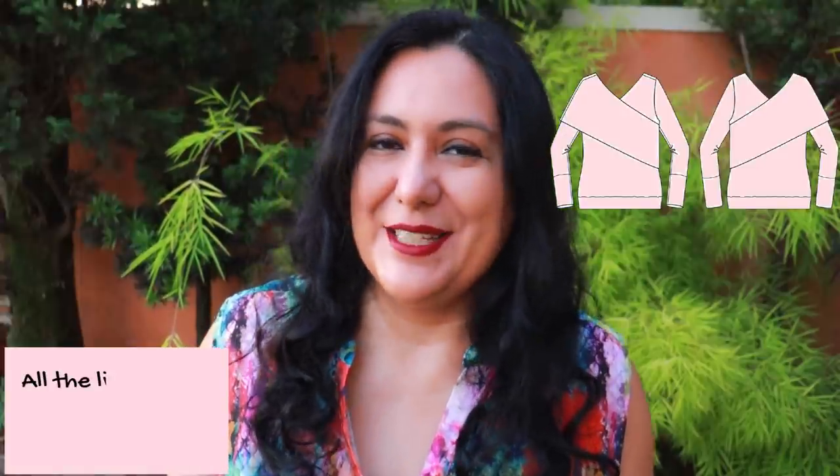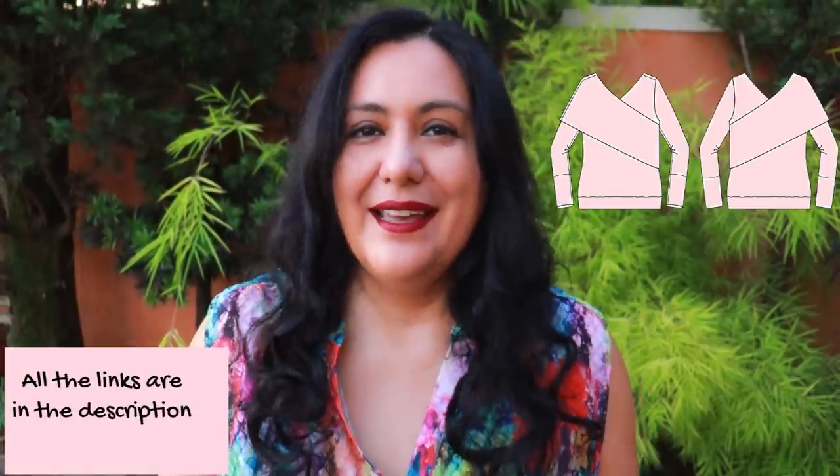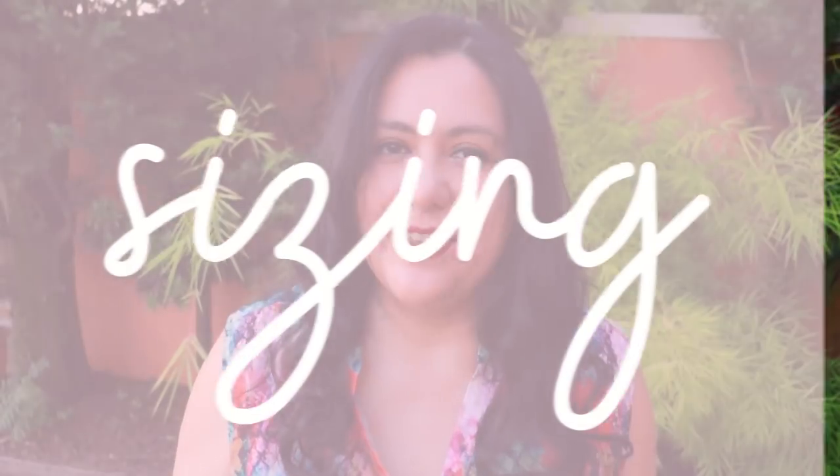This is a new pattern, so of course it's 20% off for the first week. If you like the style and want to try it for yourself, it's a good time to get it for a little bit less. I'll leave my affiliate link down below at no extra cost to you. If you purchase from my link I get a little commission back, and that is one way you can support the work that I do here on YouTube.